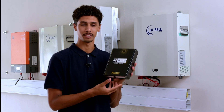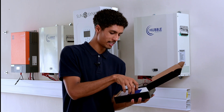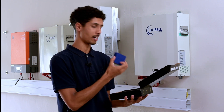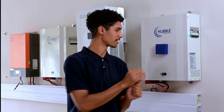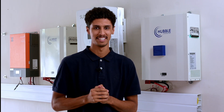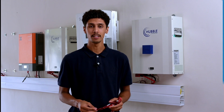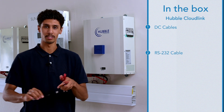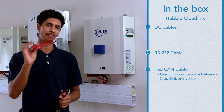When you receive your CloudLink, you will receive it in a box like this. In the box you will find the Hubble CloudLink and all the necessary cabling you'll need to connect it to the Hubble battery. In the box you will also receive DC cables for the CloudLink, an RS-232 and a CAN cable that people use to communicate from the CloudLink to the inverter.